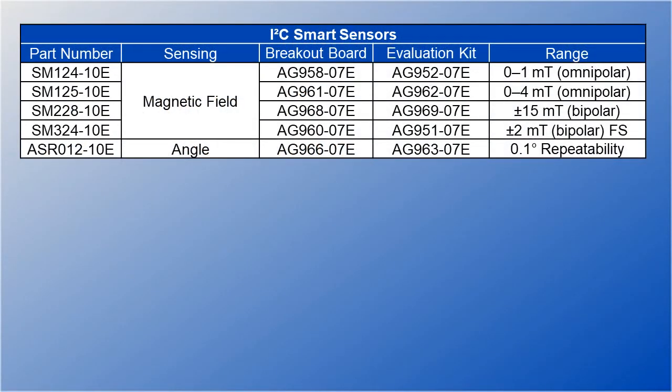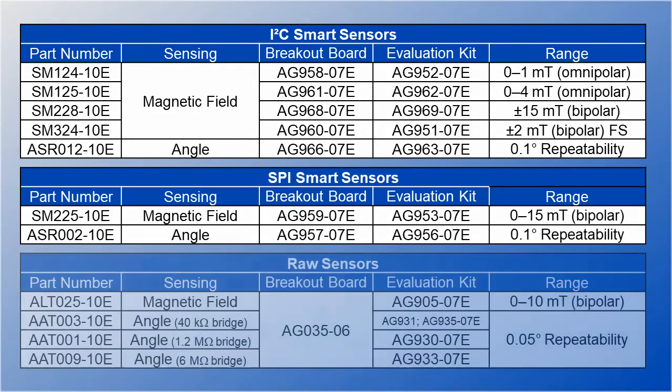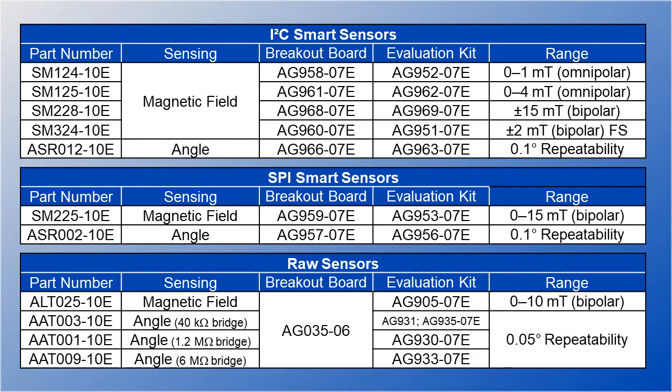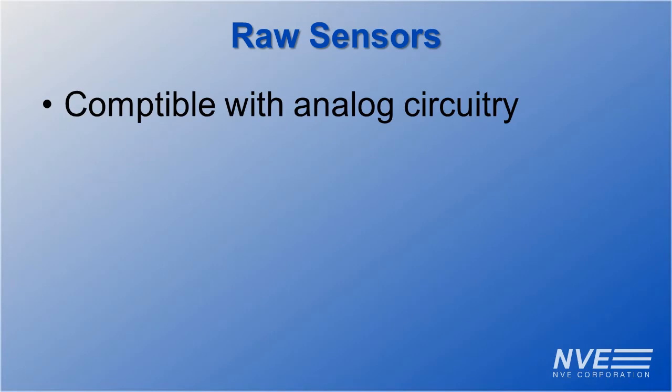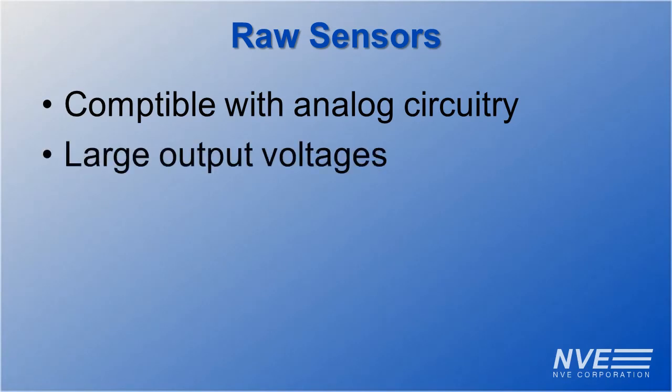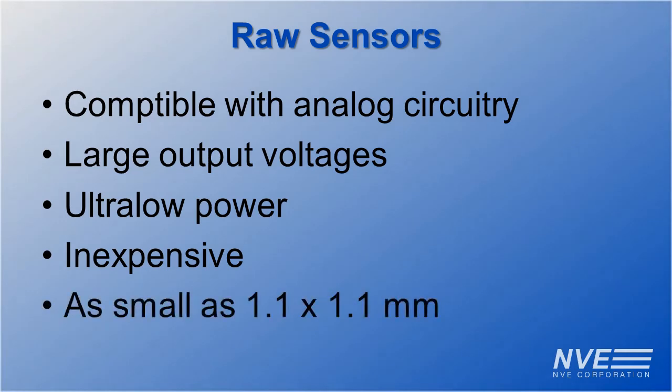We have a full line of I2C smart sensors, SPI smart sensors, and raw sensor elements with analog outputs. Raw sensors are compatible with analog circuitry. They have large outputs, ultra-low power, are inexpensive, and some are barely a millimeter square.